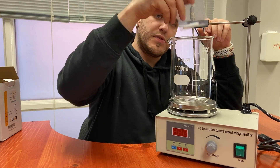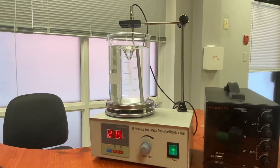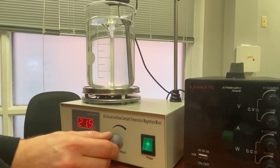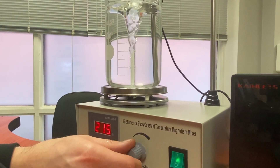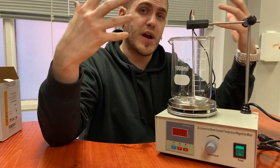It also has the little pill which kind of sits there — you can see it kind of grabbed onto that right away. There's a magnet inside that spins, and that's variable. You can go pretty fast and make a little whirlpool, or just light agitation. The probe also seems to have another holder thing here, so that'll be really useful for us.